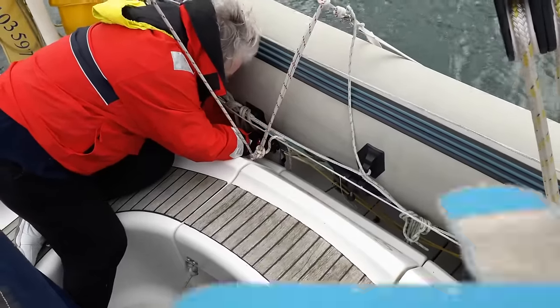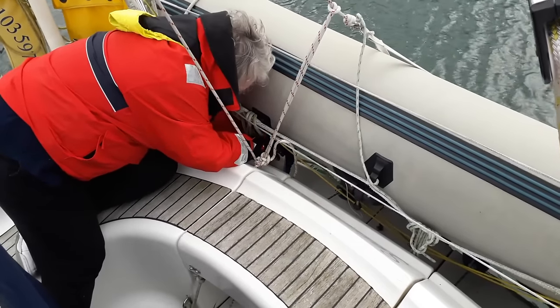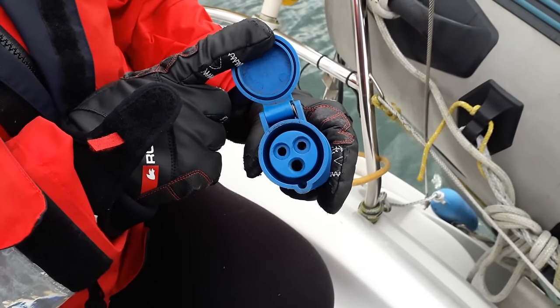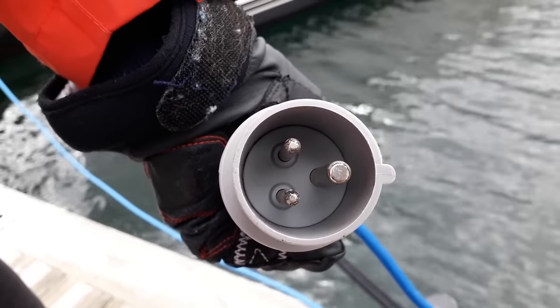One of the things that always makes me smile is the term sockets — sockets are always female and that's where the power is. So female sockets have the power, and it's the male plug that's going to take the power from the female socket.